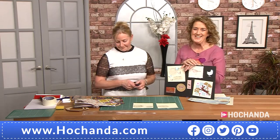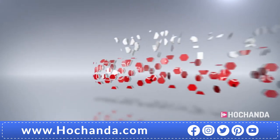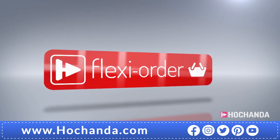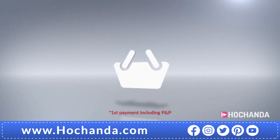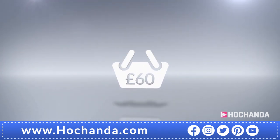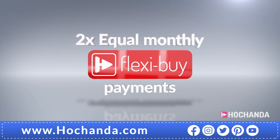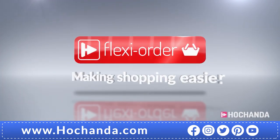Flexi Order has arrived at Hochanda. When you place an item on Flexi Buy in your basket, you qualify for Flexi Order, which means any other items you add will also be included in your Flexi Buy payments — spreading the cost over multiple monthly payments. After your first payment is made, your entire order will be dispatched. When you add at least £60 worth of items to your basket online or by phone, you qualify — giving you extra flexibility when you shop with us.